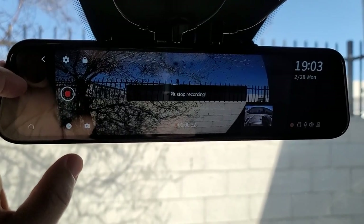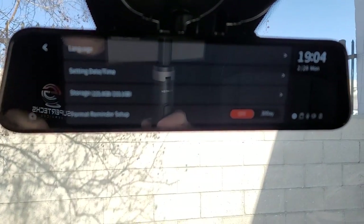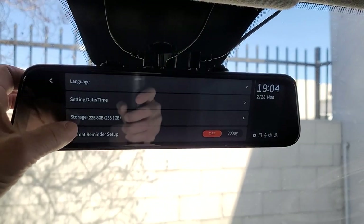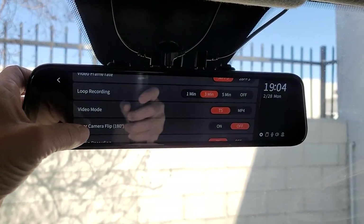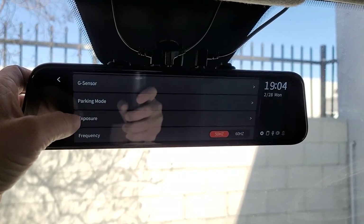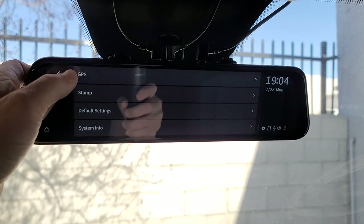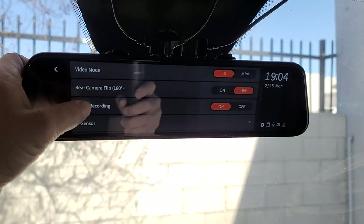I do wish they had a zoom out feature — maybe they'll be able to add that with a future upgrade. Now I'm going into settings. You need to stop recording and go into settings. You'll see some of the menu items there: language, date and time, storage where you can format your card, resolution, frame rate, loop recording, video mode, rear camera flip — if the camera is upside down you can flip it — audio recording, G sensor, parking mode, exposure, frequency, device sound, prompt tone, auto LCD, GPS, stamp, default settings, and system info. There's a whole boatload of settings, and if you leave everything on default it's perfectly fine.